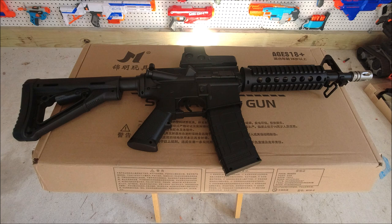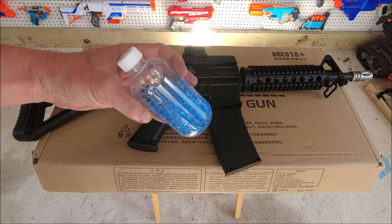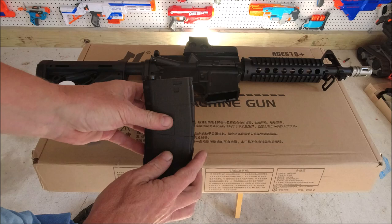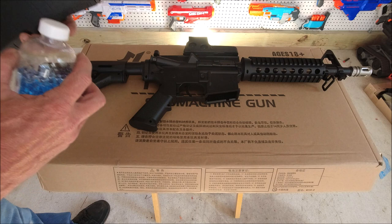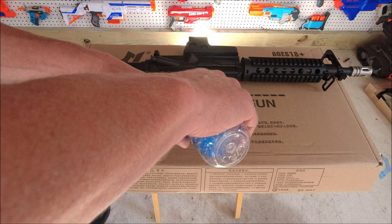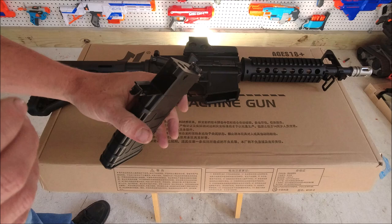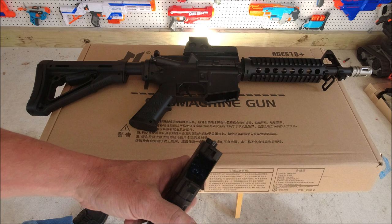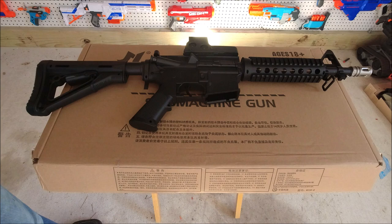We're gonna load it up, get it on the chrono, and get it on the range. To load it, they included this little bottle — I just dumped a few handfuls of the already-swollen gel balls in there. This one happened to come with blue; I know they come in lots of different colors. To load the magazine, you pull down on this catch and dump balls into the hole in the back of the magazine. I honestly don't know the capacity, but as you can see there are a lot of gel balls in that mag.